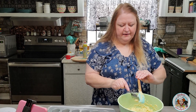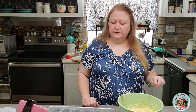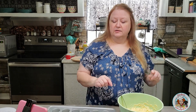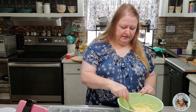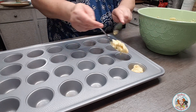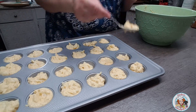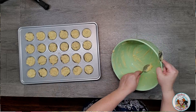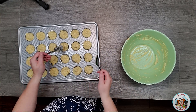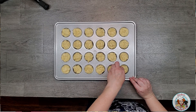Now I'm just going to use two teaspoons and fill each one of these cups up with the batter. I typically try to fill each cup about 75% full, and then with whatever batter is left I'll go back and try to evenly distribute it to the rest of the cups. So I'm just going to start spooning those in. Once I have all my batter in the little cups, I'll take my paper towel real quick and clean up any extra batter that went off to the sides of the cups.